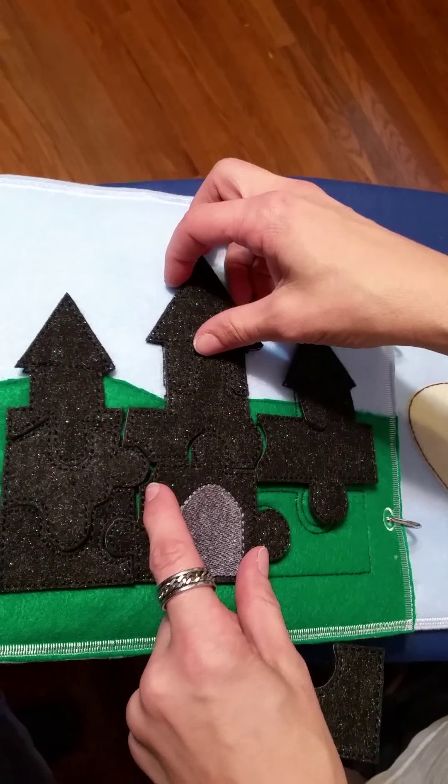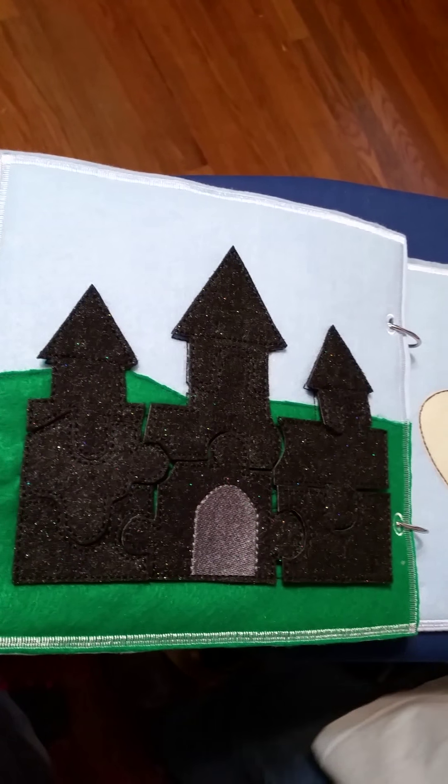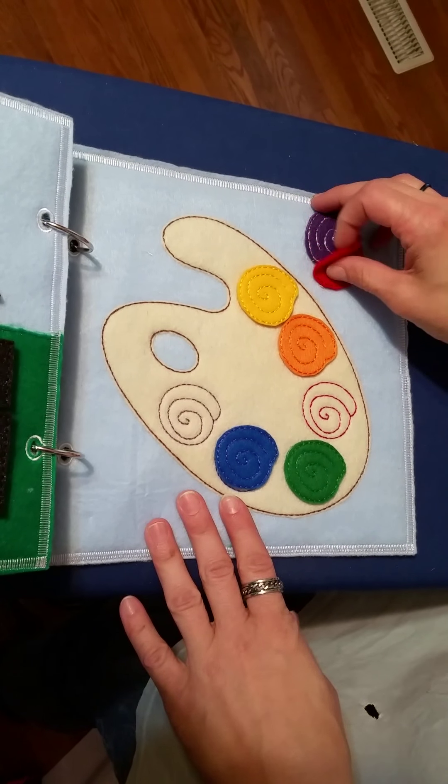That one also — not only is it a puzzle for problem solving — but we're going to do shape recognition and matching, to match it to the background. So it has a few more skills built in.